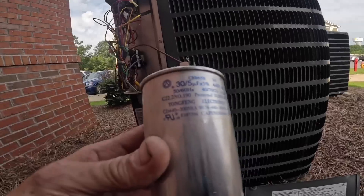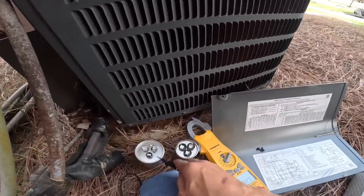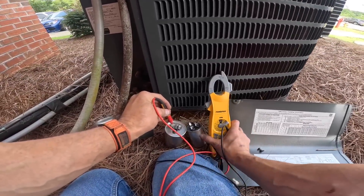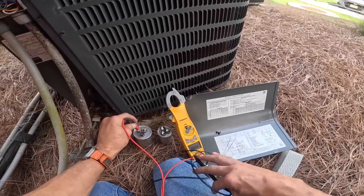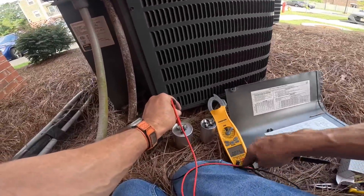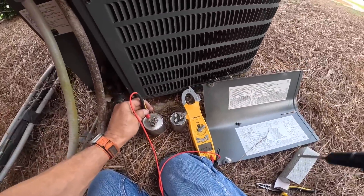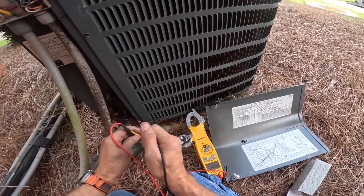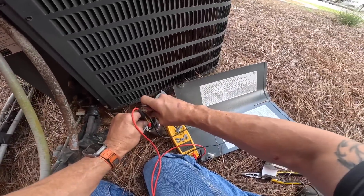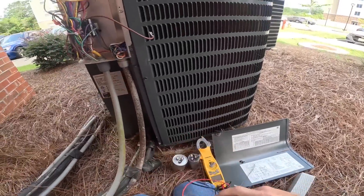It's a 30 and 5 — let's go get one. Alright, let's test these. That's the old one with that little bubble on it, this is the new one. It's supposed to be a 30 and 5. Five on the herm, five on the fan, 30.